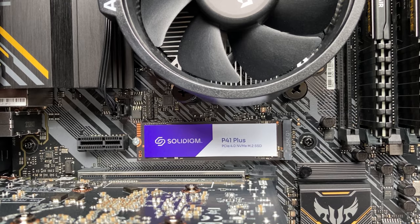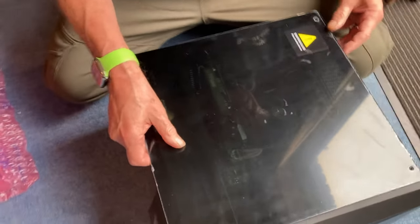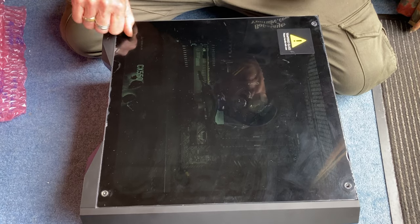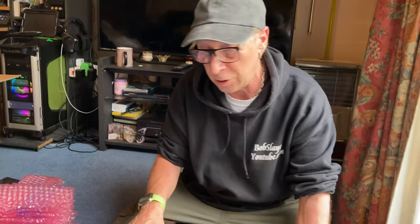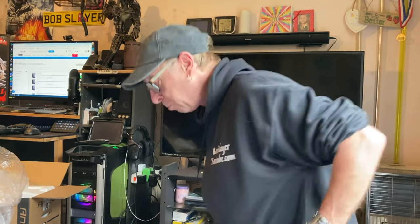I'm not going to peel any of the protective film because this is the daughter's machine and I'm going to give her the pleasure of unpeeling all that stuff. What I'm going to do is plug the power in, plug an HDMI lead into the TV behind me, power it up with a keyboard and mouse, and just see what Windows 11 looks like — because I'm still running Windows 10.